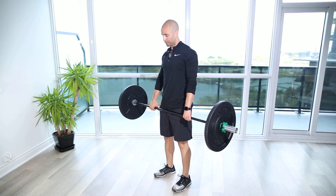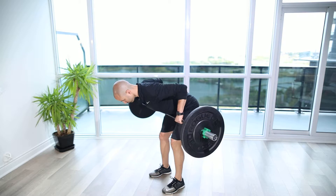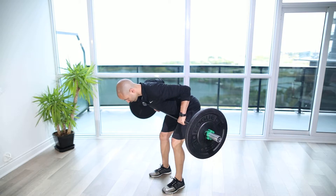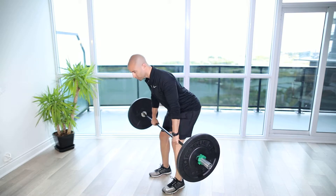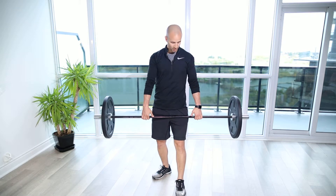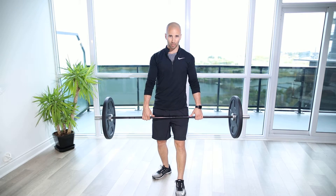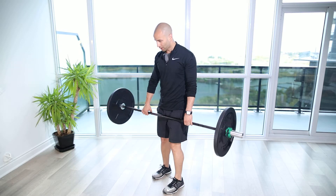Barbell bent over row hold. For this exercise we're going to get our barbell, make sure our hands are nice and even. We can use the smooth part and the rough part of the bar to gauge where our hands are going to be so that they're equal and we're balancing the bar.